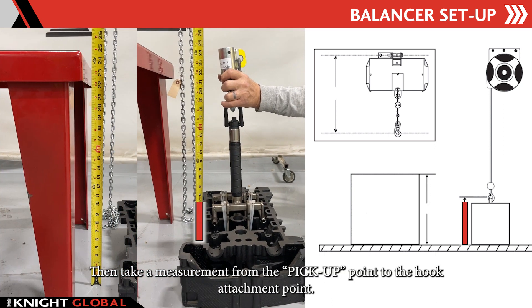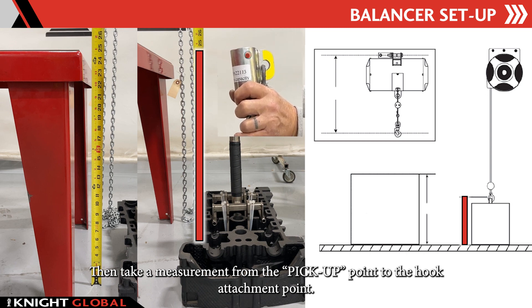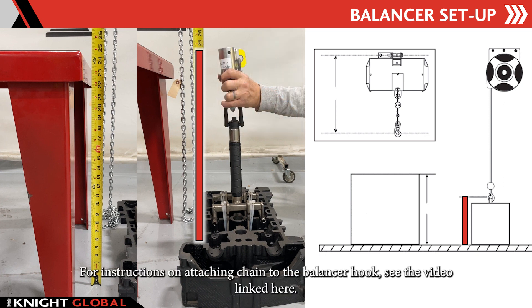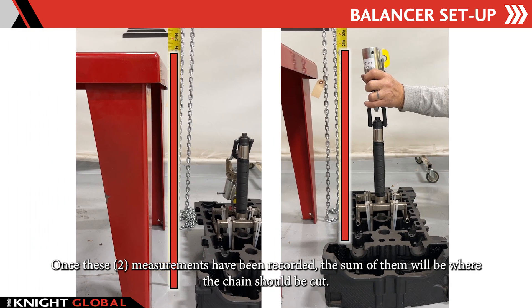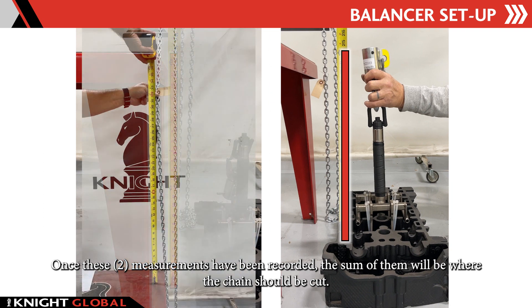Then take a measurement from the pickup point to the hook attachment point. For instructions on attaching chain to the balancer hook, see the video linked here. Once these two measurements have been recorded, the sum of them will be where the chain should be cut.